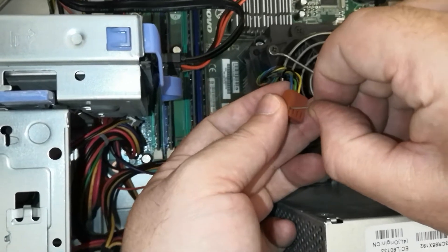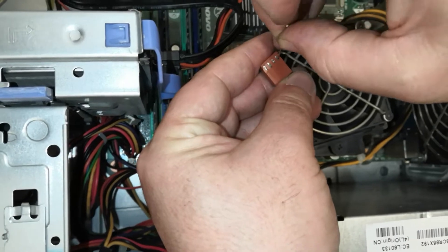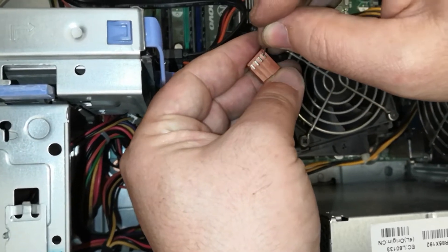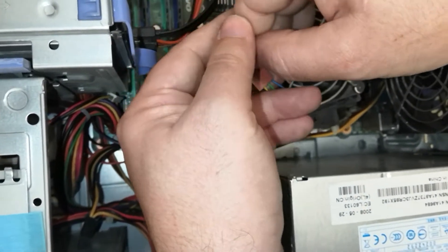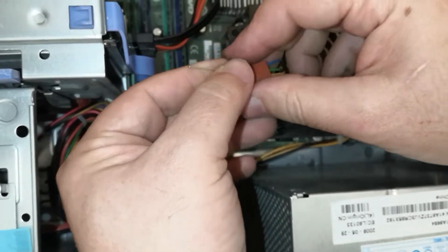Again, we will repair a device without the cost of parts. The fault solution is almost the same in devices with the same working principle. It is useful to follow the same methods. By following the steps I did in my video, we can fix your faulty device in a short time and solve your problems by going step by step.